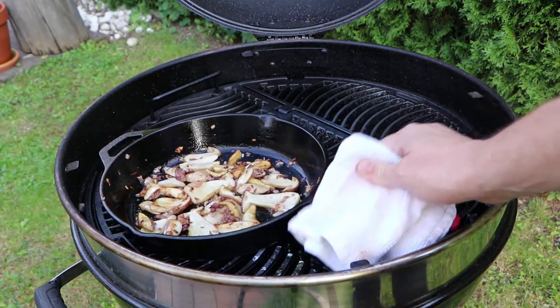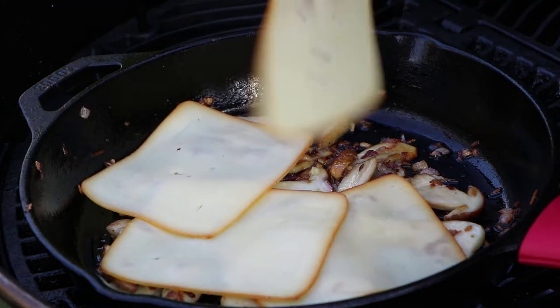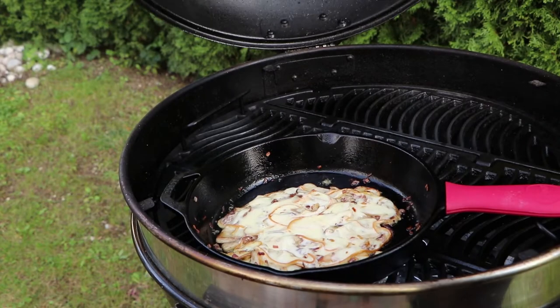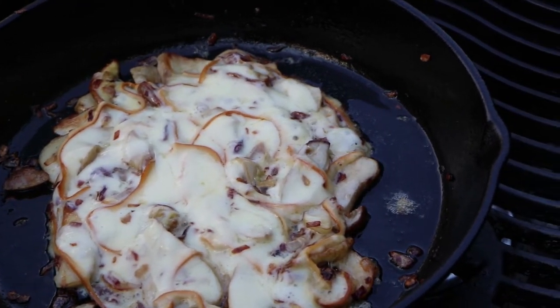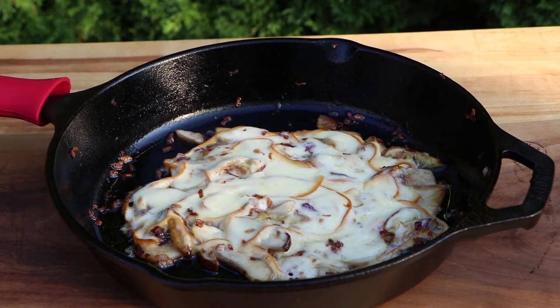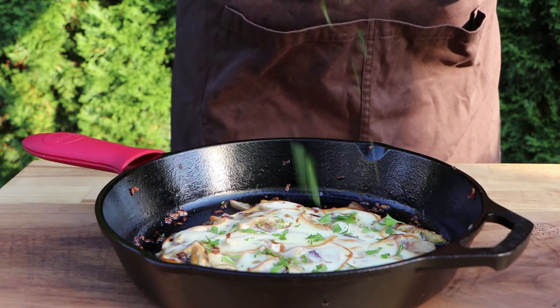Move the pan over to indirect heat and add cheese. I'm using smoked gouda and it goes really well with mushrooms. When the cheese is melted, you're all done. Take the pan off the grill and let it cool down. And for added freshness, add some chopped parsley.